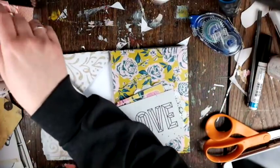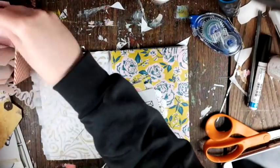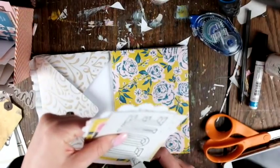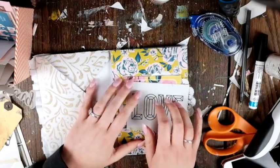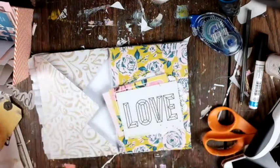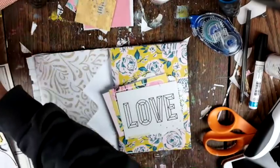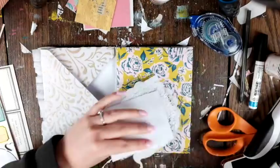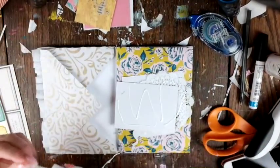So I decided to layer some different pieces together. I've got that 'love' which is from Shine, that yellow which is from Flourish, and I think the pink one must have been from Chasing Dreams. I'm just combining all the collections together and getting rid of a bunch of my stuff, which feels fantastic to use up and enjoy.